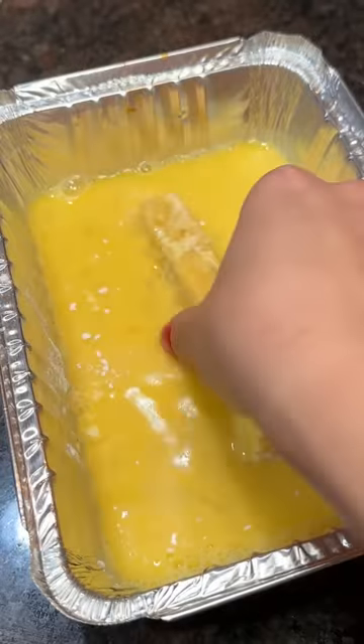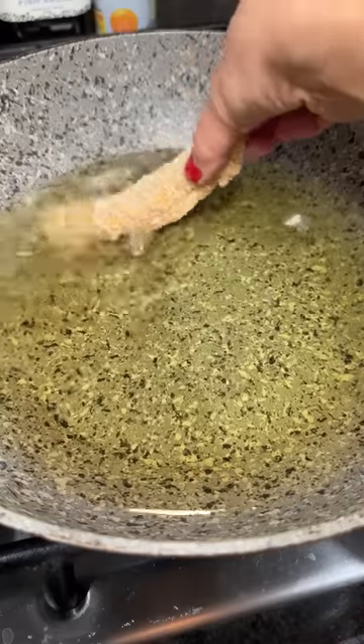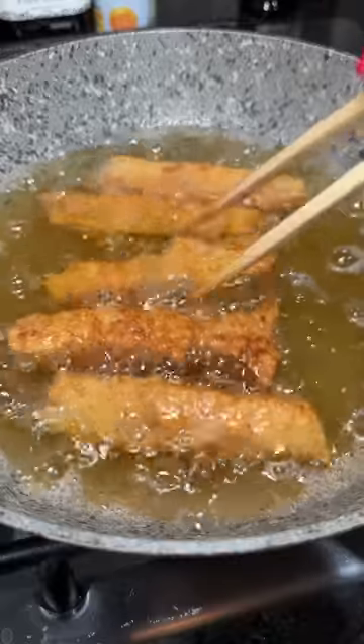Into flour, egg wash, and bread crumbs, and then into hot oil until they were a nice golden brown — just enough to get it crispy and hopefully the cheese all warmed up.